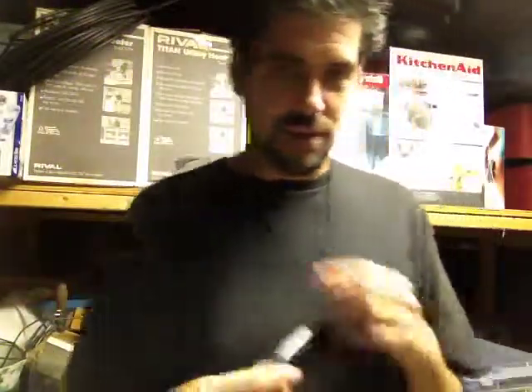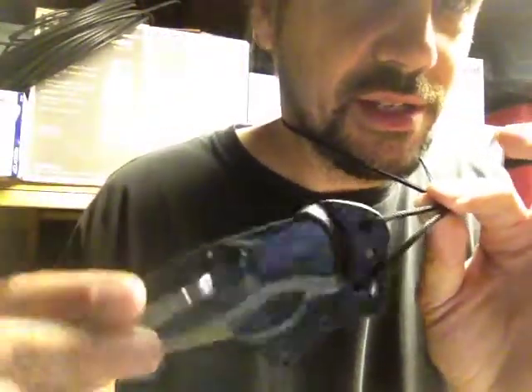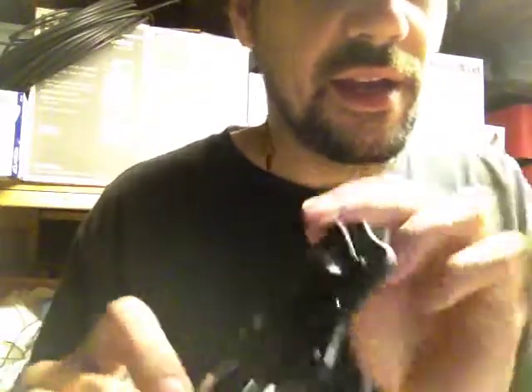What's going on guys? Mark with Xtreme Edge Custom Kydex coming at you with a sheath overview today. This is the Auto Sheath Premier for the Spyderco Tenacious. It is done in black and it is Gen 2.